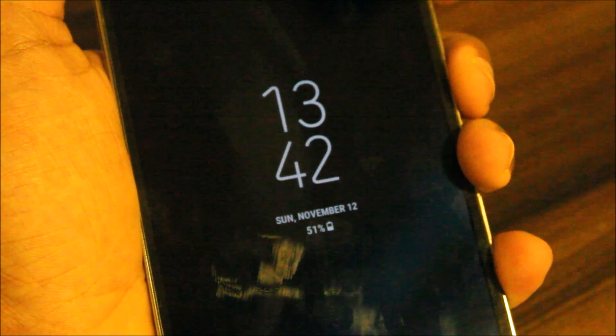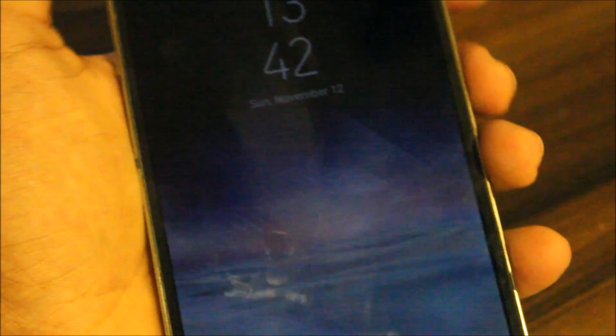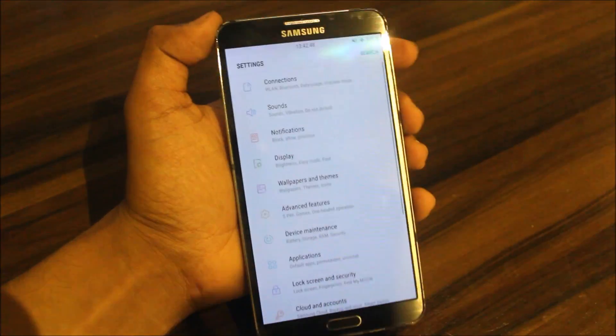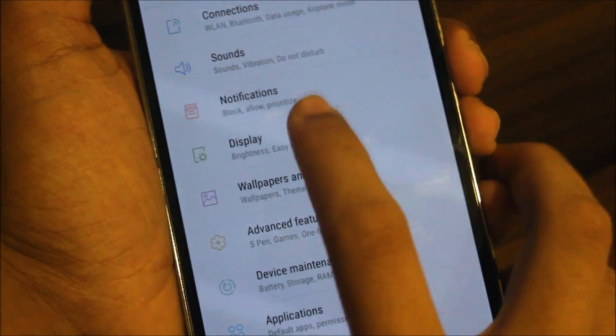There is one bug with the always-on display — it doesn't update the battery percentage. For some people that's okay, but for some people like me it's not ideal. I only have one always-on display style, but it's okay.